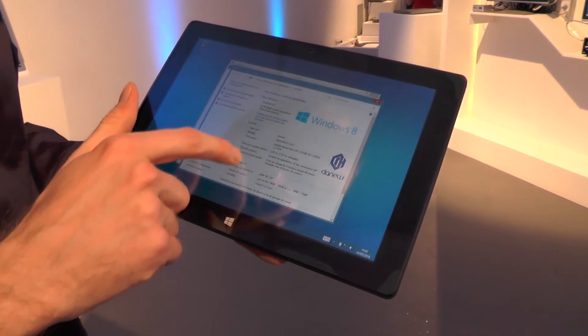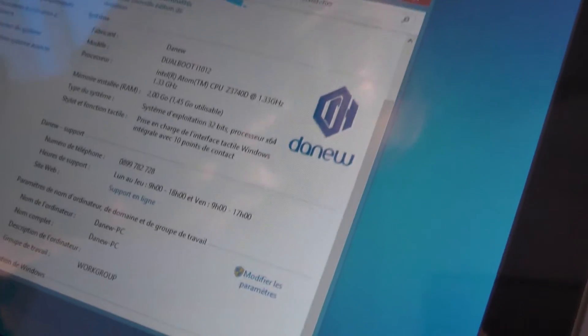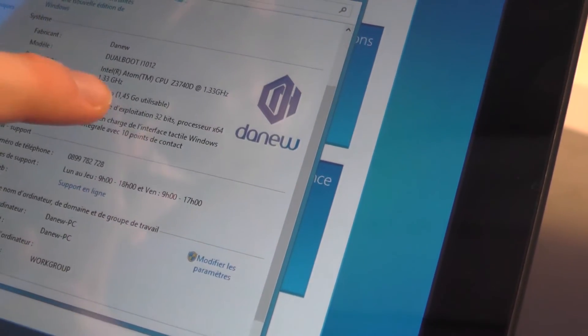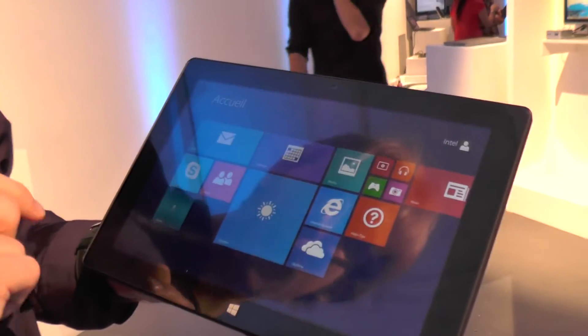It works pretty well. The processor is the Z3740D at 1.33 GHz, dual core, with two gigs of RAM.